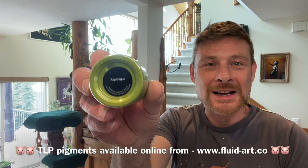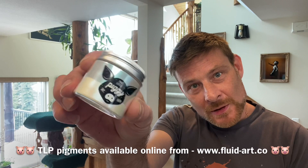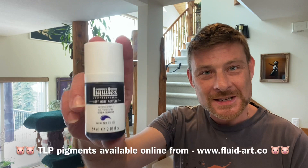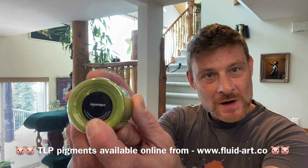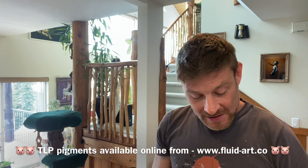Let me run through the colors. First I was using Asparagus by TLP - that's the green you can see in the pieces, and as you can see it has no mark so it is transparent. Then I used Glisten, which is a beautiful interference blue-green pigment, and it's semi-transparent. Next was the Liquitex Dioxazine Purple, which is also transparent.